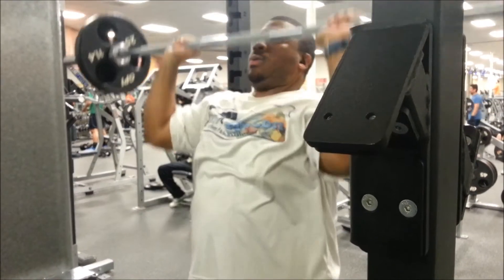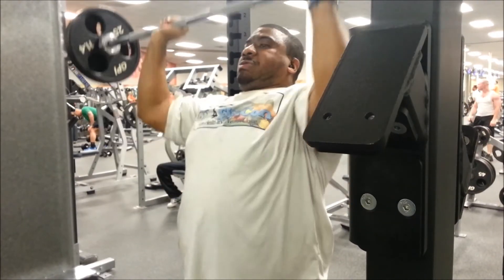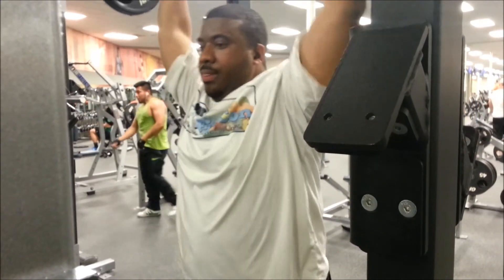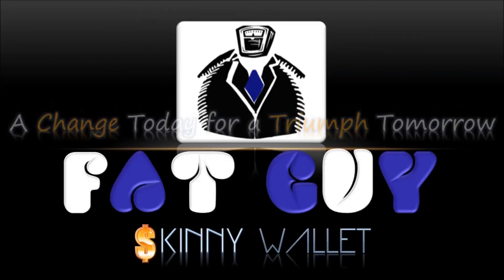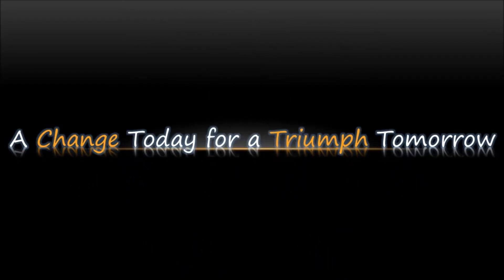So if you follow me on Fitocracy, I'll put the link below — you'll get to see what the full workout was. I also threw in some skull crushers, some barbell curls, and some kneeling cable pulldowns. Alright guys, that's all I have to say. You'll see all the social media here — all of it's below in the description box, so make sure to like and follow where applicable.